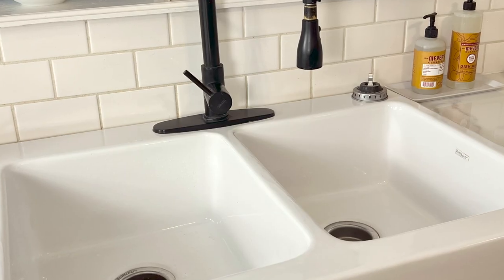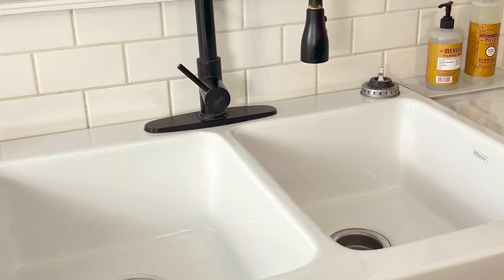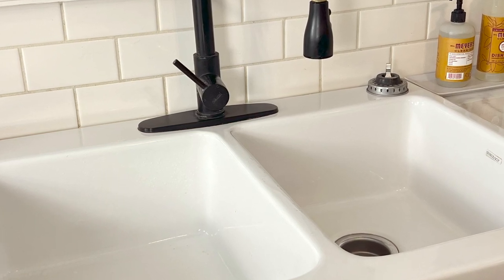We did have to cut into our laminate countertops to install the sink, and I also go over that in the post, so be sure to check that out.